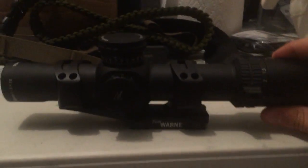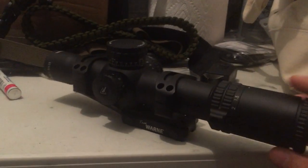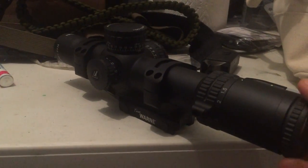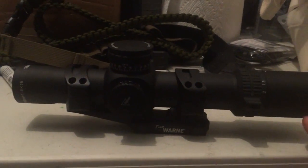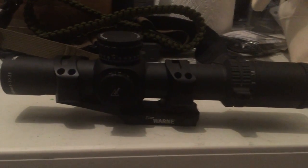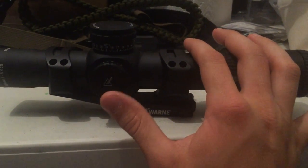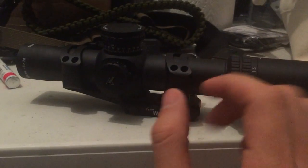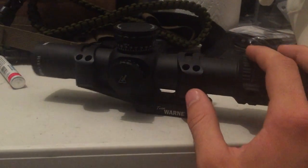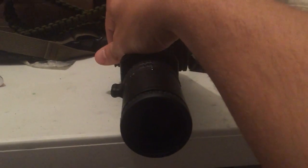Super awesome clear glass, just like any other Trijicon product. This thing is a bit of a tank though, coming in at 25 ounces. Comparing to the Vortex Razor 1-6, this thing is actually a hair lighter — that one's 25.2 ounces. This one however has a 34mm tube, so it is a pretty big scope.